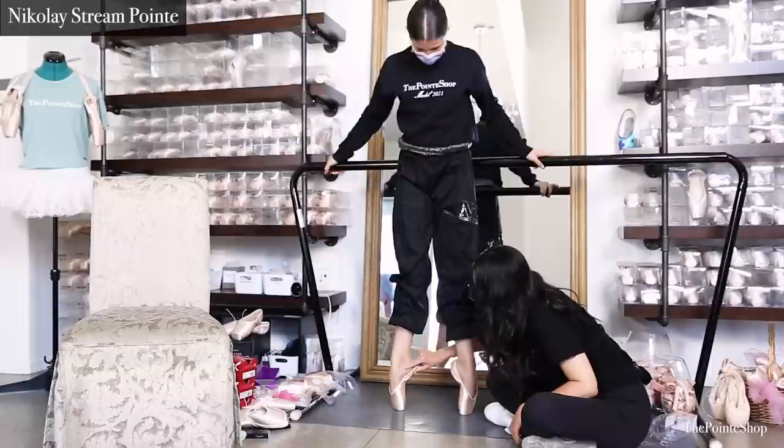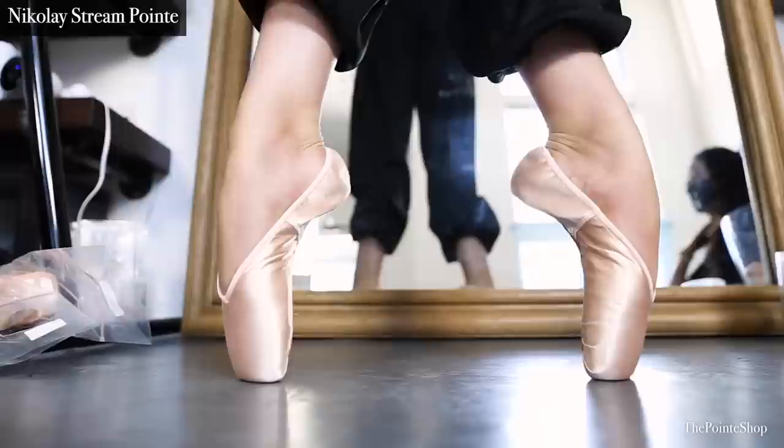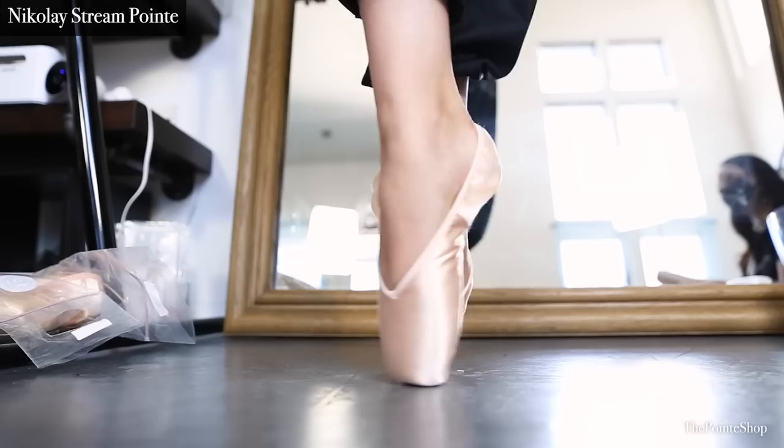I saved this one for last because this is the brand Kalia is already in. We tried the Nikolai — specifically the new stream pointe. It's really soft, and a lot of tapered shoes are twisting more on her. I think this is too soft, but I like the shape better. The new stream pointe is a bit wider. For shows, class, rehearsal, auditions — for things where you want a little bit more movement — I thought the stream pointe looked beautiful on her.